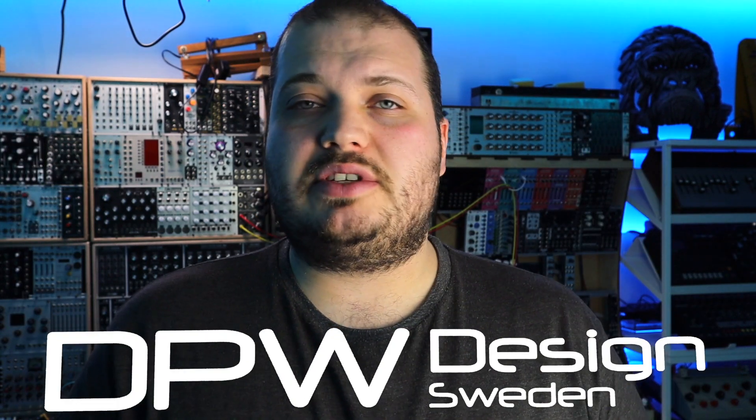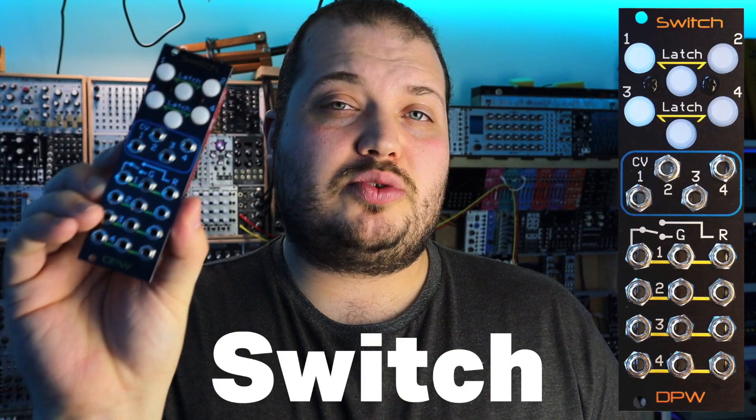Hello and welcome to this video where we take a teeny weeny Eurorack module that's just got vast potential for simple to advanced patching in a Eurorack system. It's the Zero2 from DPW Design and I'll be using it with its partner in crime, the Switch.